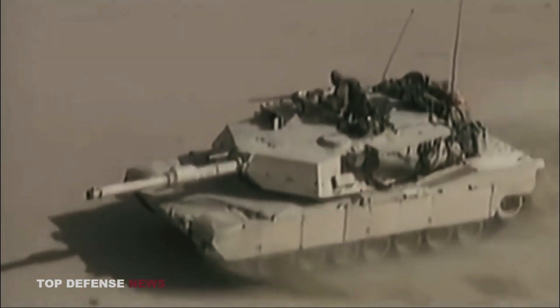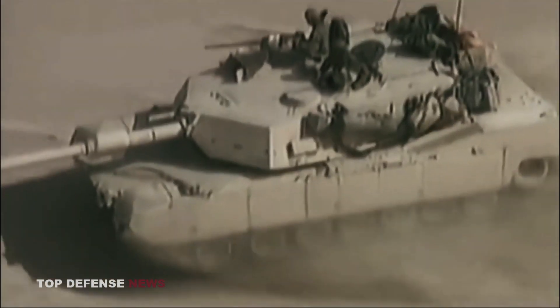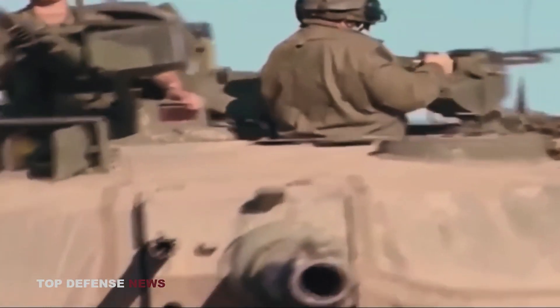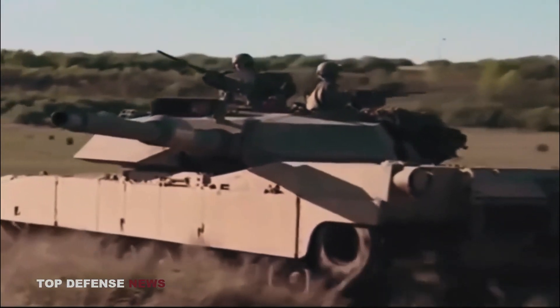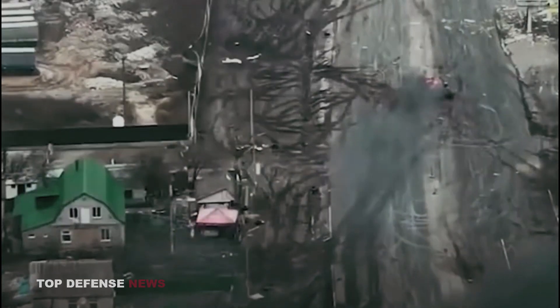The M1 Abrams is a third-generation tank. Third-generation tanks began appearing amongst affluent nations in the 70s and 80s, even as poorer nations continued developing second-generation tanks well into the 21st century. For example, the Soviet Union, United States, and United Kingdom all had third-generation tanks by the mid-80s, whereas Ukraine and Bangladesh were still producing second-generation models during Obama's second term.